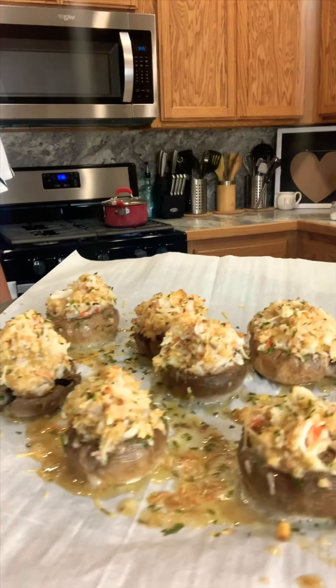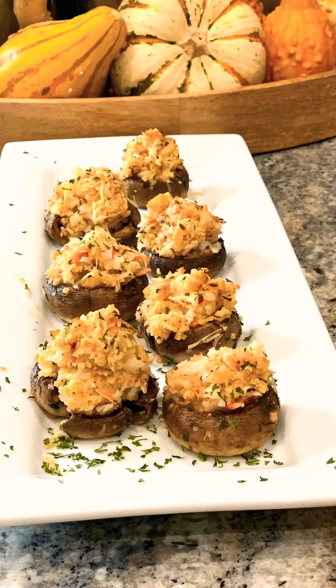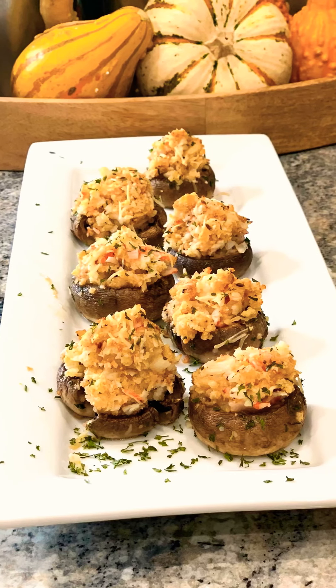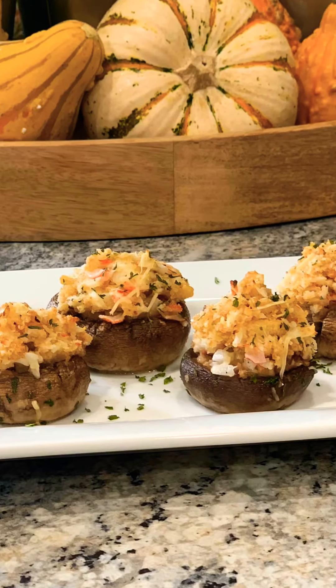And there you have it — homemade crab stuffed mushrooms, that simple! A great appetizer or a great addition to your entree. Hope you enjoyed this video. Don't forget to like, share, and follow on Facebook. You can also find me on YouTube — go ahead and subscribe and hit the notification button so you don't miss out on any great recipes. Bye bye!